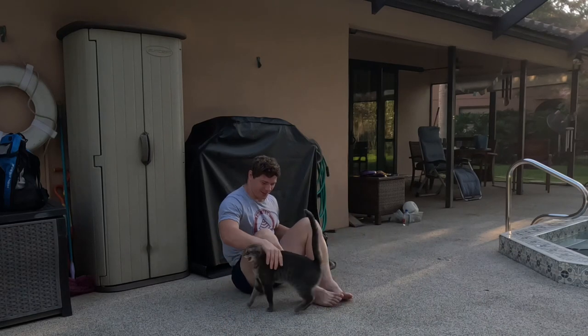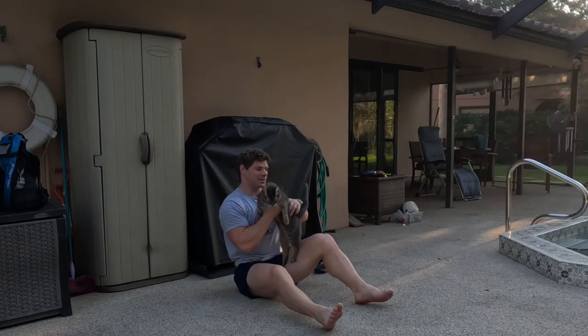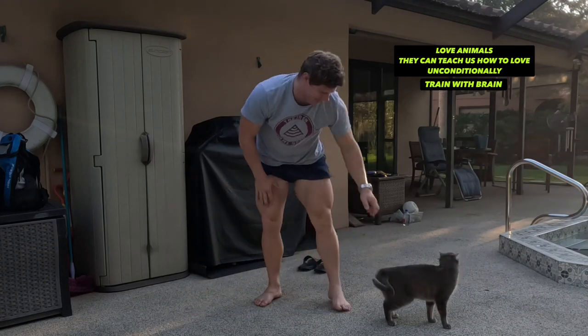All right, all right. Now let's take a stick and let's warm up our head squat. Hushka.